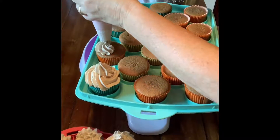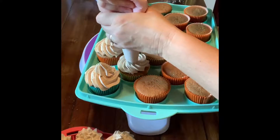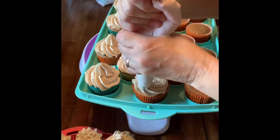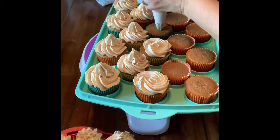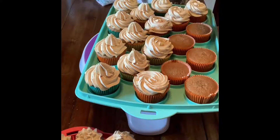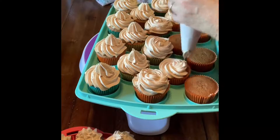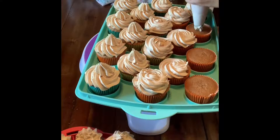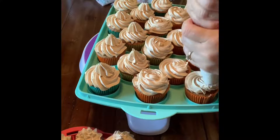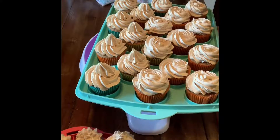Now I'm going to make a swirl using the same tip. I start on the outside, work my way to the middle, then just lift up. You can also do a rosette — push down in the center and keep working from the center out to the edges. If you want the icing taller, just add a second or third layer to make it as tall as you want.